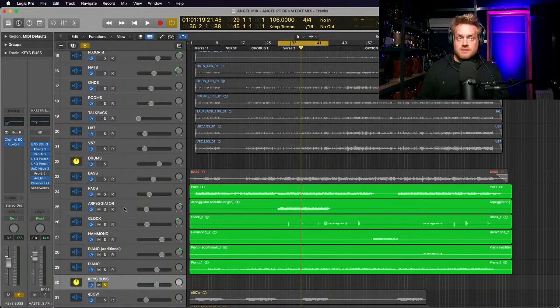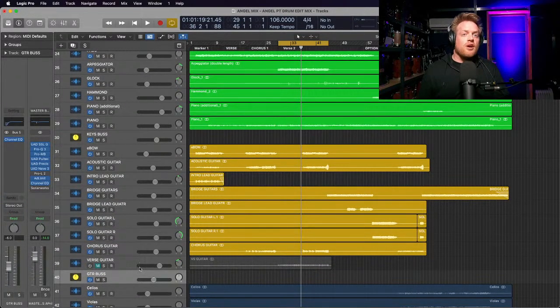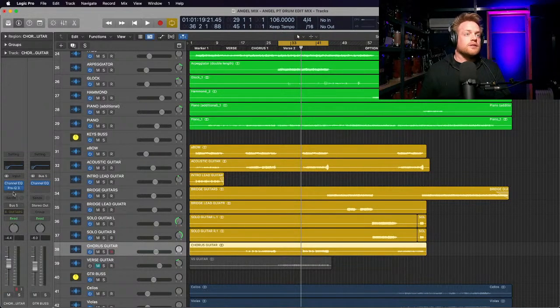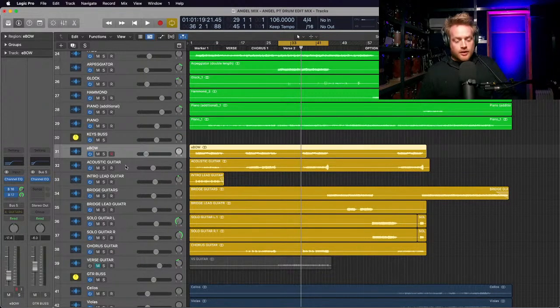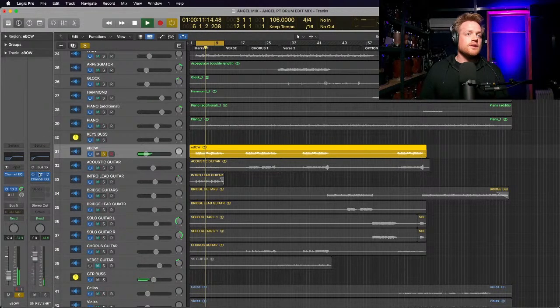For guitars, I've treated each guitar individually rather than doing a purely top-down approach, because we used slightly different guitar sounds, tones, drives, gains, and pickups - I think we used three different guitars on this track. This is my friend David D'Andrade, one of my favorite guitar players. Let's have a listen to this ebo start because I've EQ'd it and put some reverb on.